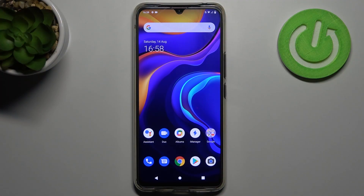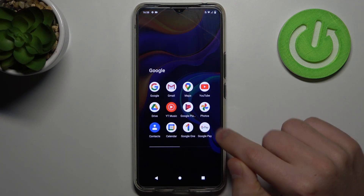Hi! If you want to turn off Google Assistant on your Vivo V20 SE, first of all go into the Google application, this one.